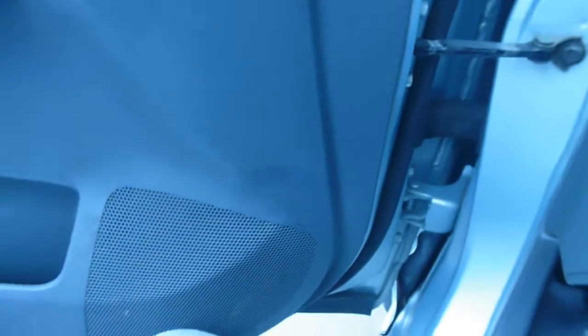Let's see if we start up the engine, if the check engine light comes on or not.